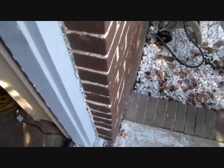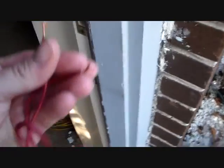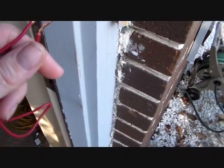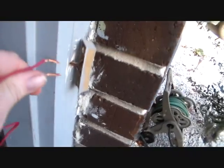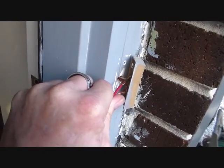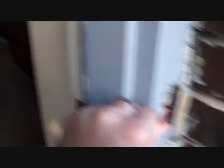I've got a jumper wire here that I'm going to — as soon as traffic gets by we can hear — I'm going to jump these two terminals with this and see if the doorbell works. Oh, I heard it. Hear it?